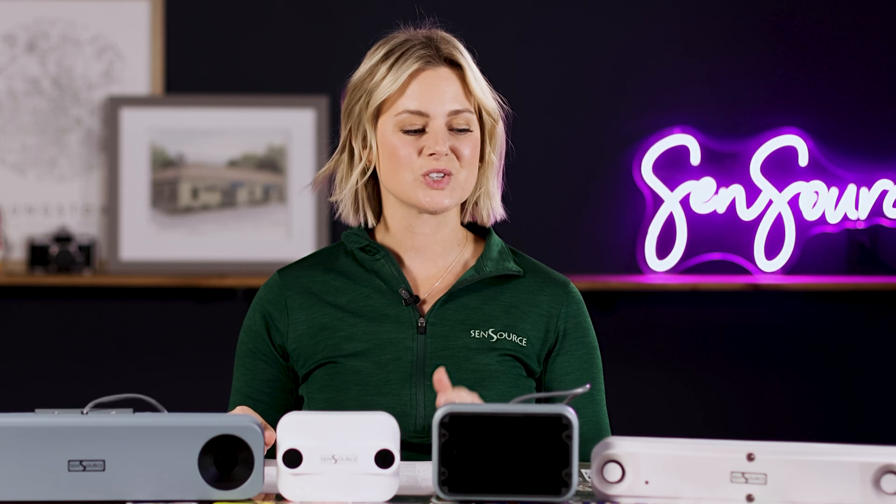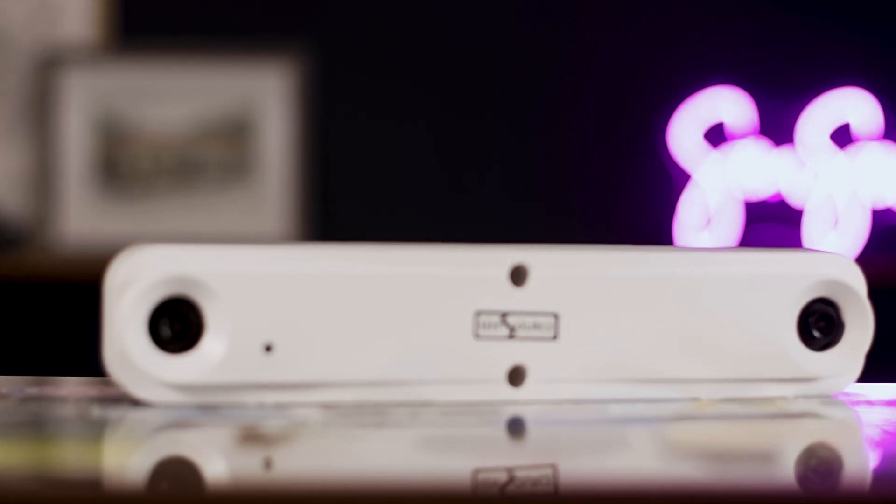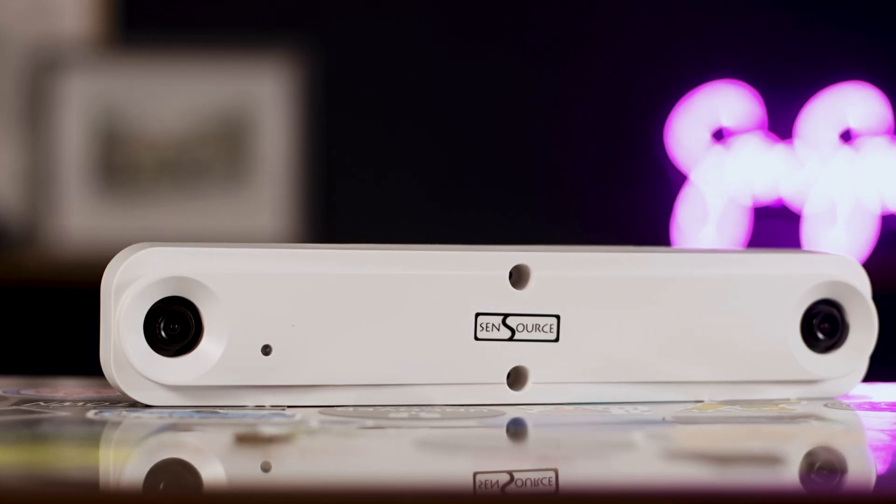The next sensor is our VidX 3 model, and it's used for high mounting applications. It can be installed from 20 to 65 feet high while delivering reliable performance and consistent accuracy. Airports and sports venues are common places you'll find this high mount sensor for monitoring visitor traffic flow.